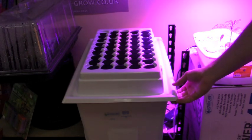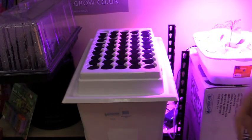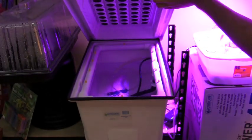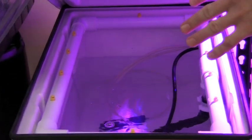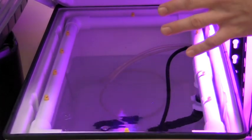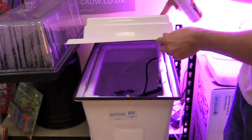Here we have our Power Cloner 45-site by Botanicare. What this does is it has sprayer jets that will mist the root zone, and also an air pump to increase the oxygen levels to promote vigorous roots. Typically in about five to seven days you will see roots forming in this system.